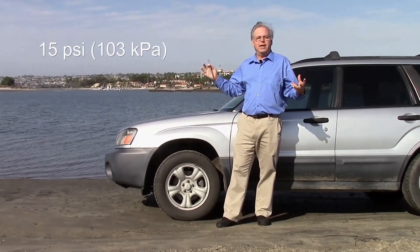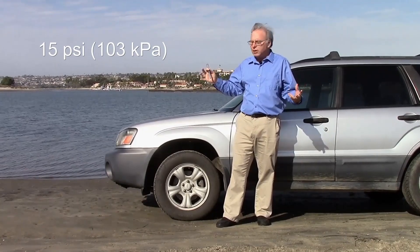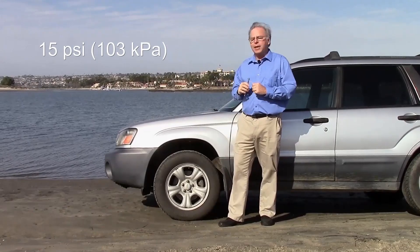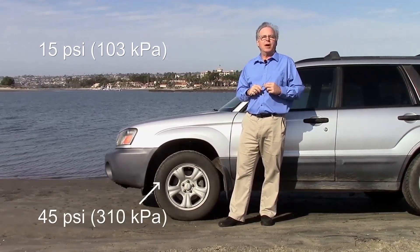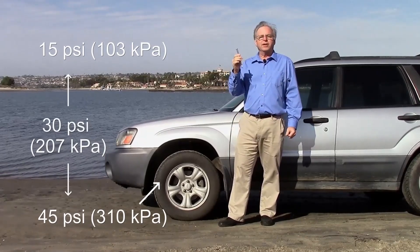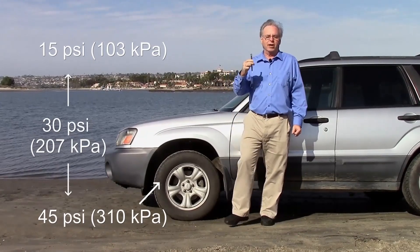Outside, I have a pressure of approximately 15 pounds per square inch at sea level, pushing in all directions, including pushing in on this tire. Inside the tire, I have a pressure of 45 pounds per square inch pushing out in all directions, and the gauge tells me the difference, which is 30 pounds per square inch.